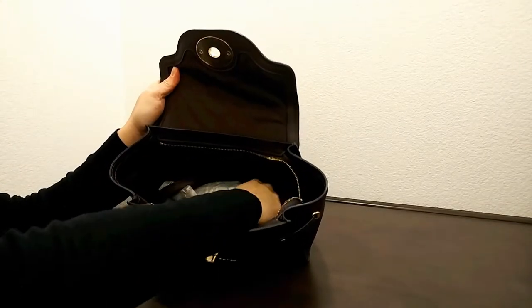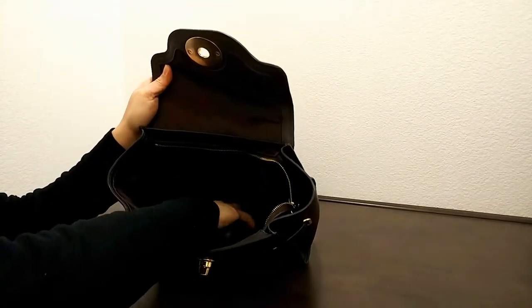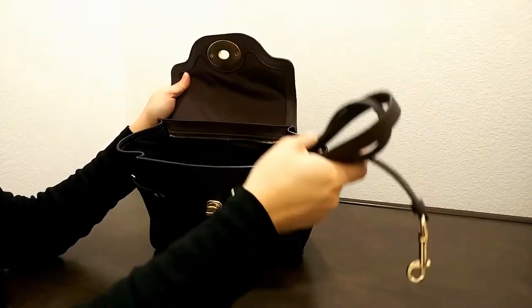It does come with a strap for crossbody wear. On the inside, it has a smooth linen lining with two slip pockets.